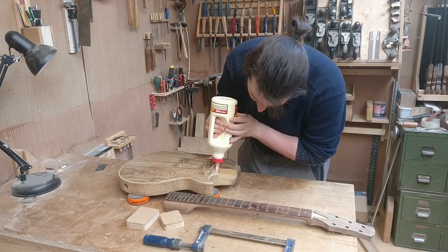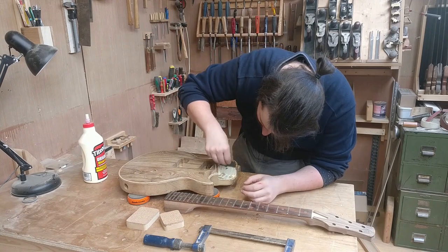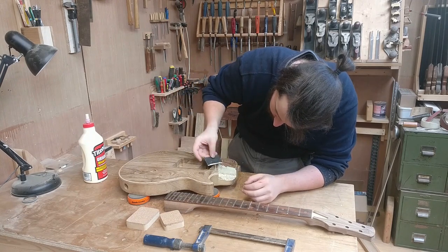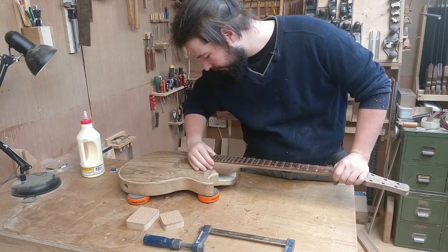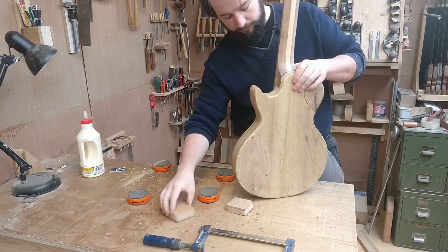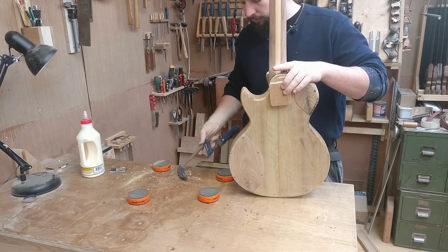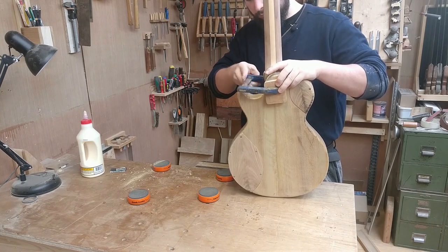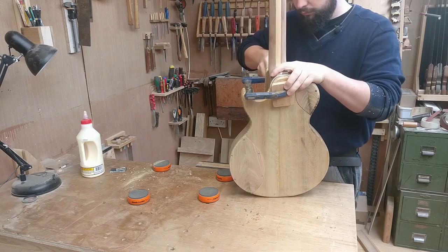On to the gluing — I didn't realize how big this neck pocket was, it took quite a bit of glue just to cover all the surfaces. But one clamp is all you need — like that kitchen roll brand, what is it, one sheet is plenty. One clamp is plenty.